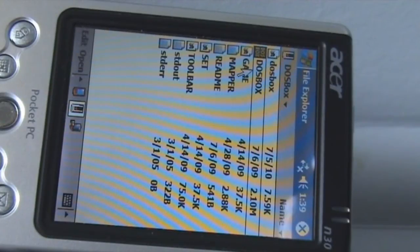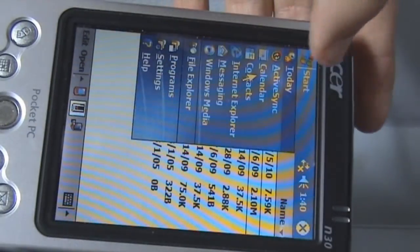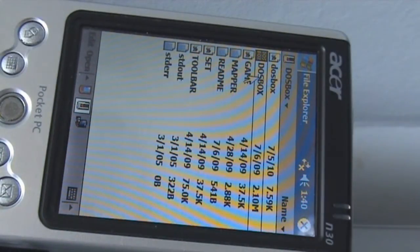I've got the DOSBox Windows Mobile port on it, and I've set it up with Windows 3.1 like I did on the phone, but this runs much better and is actually usable. The touch screen is obviously usable — I've got a touch screen I can use — but the calibration, like on the phone, is completely off when you're using Windows, not normally, just when you're using Windows. The on-screen keyboard is tiny, so I've connected up an external keyboard and mouse to the PDA's USB port.